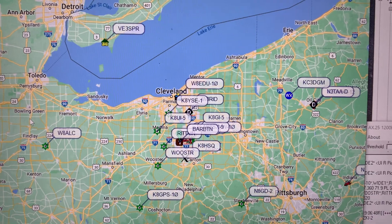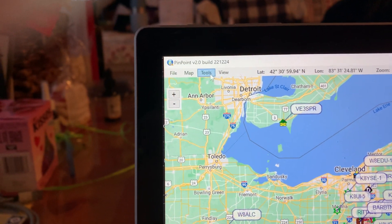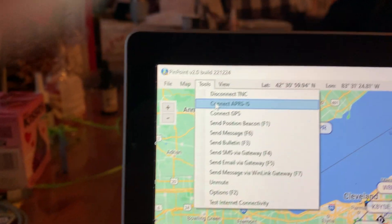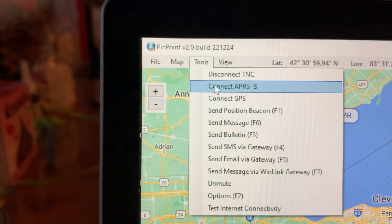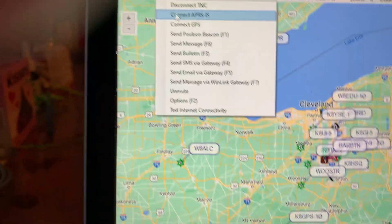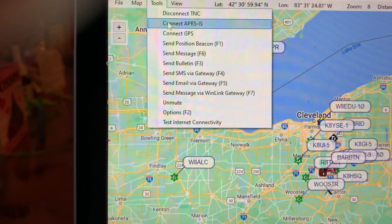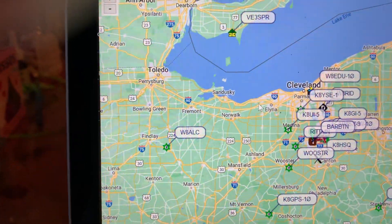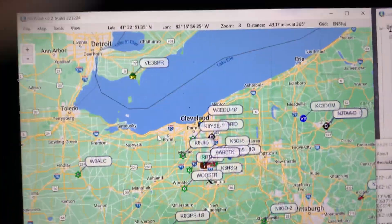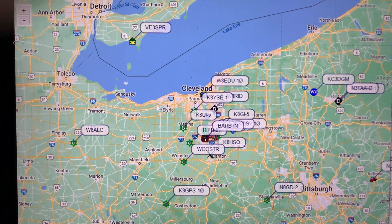I've been running this for about a half an hour. The one thing I did not do is connect APRS IS — that's the Internet connection. If I connected that, this map would be absolutely full with everything in the area that's APRS. I didn't want that because I only want to see what the radio is receiving. So all these are packets plotted based on the radio actually receiving them.